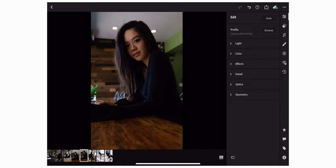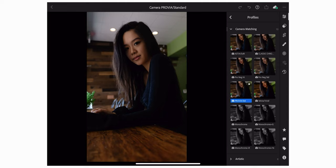On the side panel here, you can adjust all the settings: Light, Color, Effects, Details, and at the very top, Profile. You can actually browse through different film simulations. Since I'm using Fujifilm, you can shoot in RAW and still have access to all of these, so you don't have to shoot JPEG. Just tap on them and pick the one you like most — I'm going to keep with Provia Standard this time.